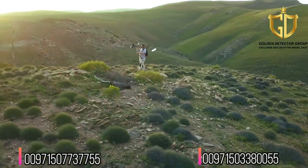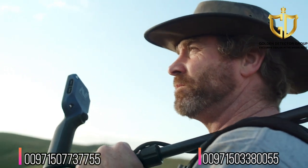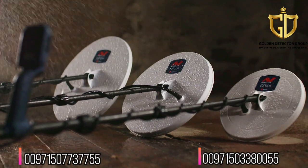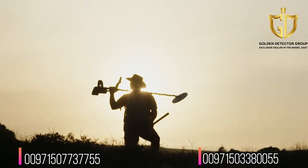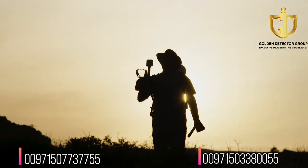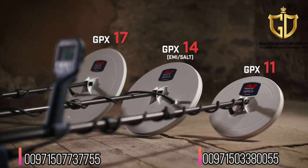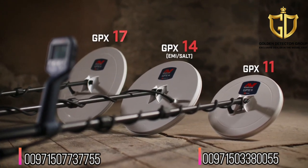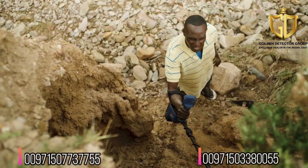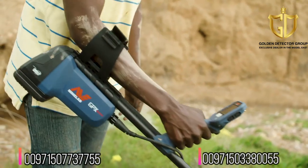Tested in the harsh environments of gold fields worldwide, the GPX 6000 is built to last, withstanding extreme heat and heavy rains. For peace of mind, it comes with a three-year warranty backed by Minelab's global support team. The GPX 6000 can be used with an 11-inch or 17-inch mono loop coil or a 14-inch double-D coil — to detect more precisely, deeper, or in salty environments. The choice is yours.